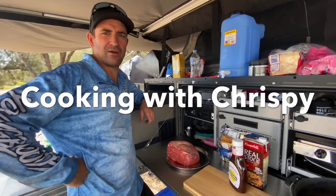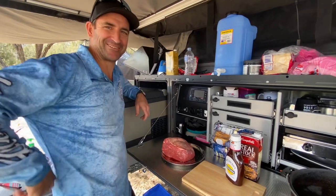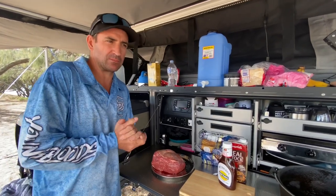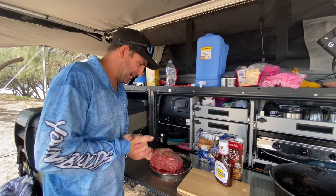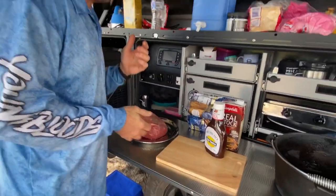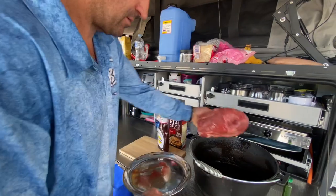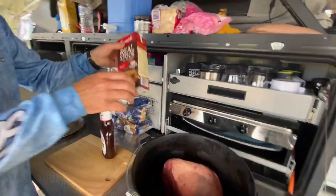Welcome back to another video of Cooking with Crispy — I got it right this time! Tonight we are gonna have some pulled beef rolls. We've just got a blade of beef here, we've oiled up the camp oven, and we're just gonna chuck that in like that. I've cleaned my hands — beef stock, one liter, pour all of this in.